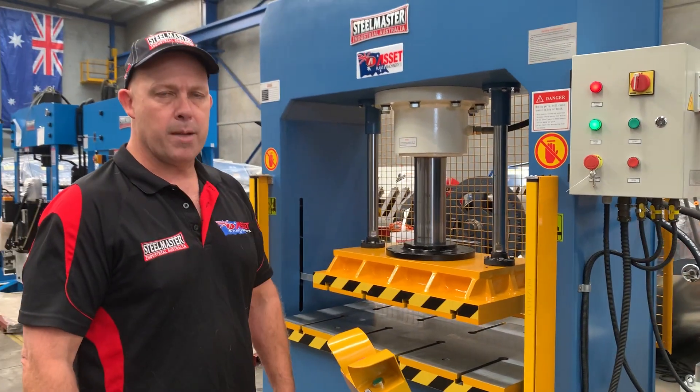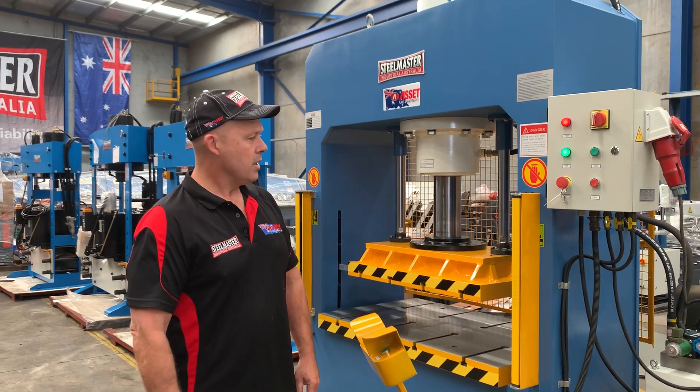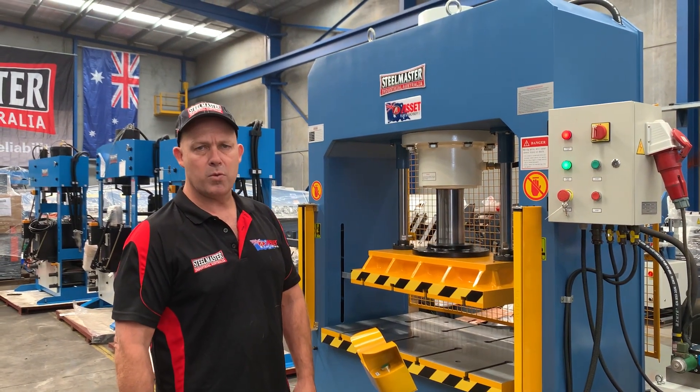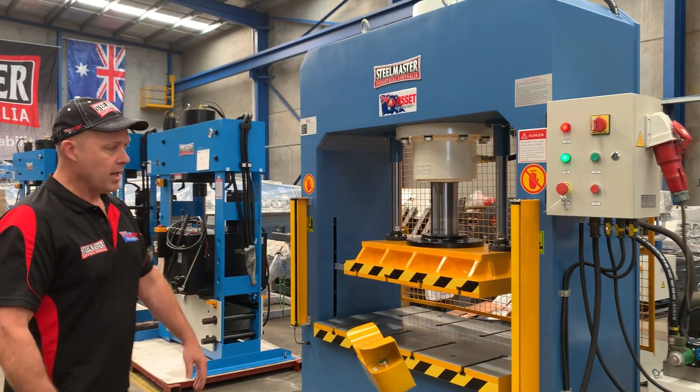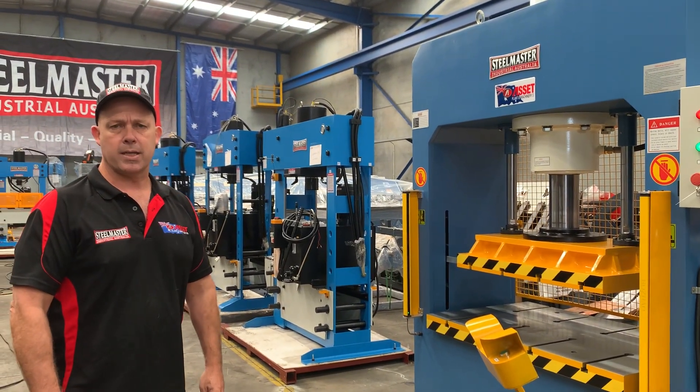Here's our SM KP 160 tonne heavy duty straight sided press. Jump to assetplanned.com.au to find our range of machinery and our other range of machines as well. Thanks and have a great day.